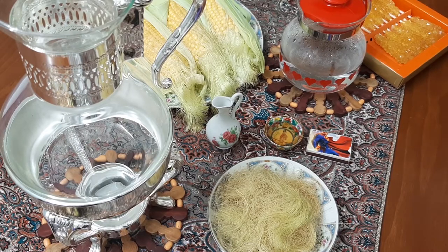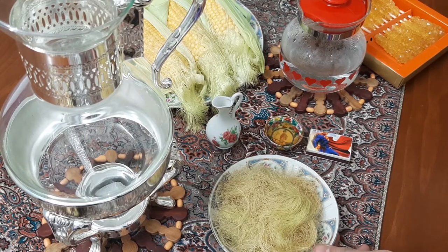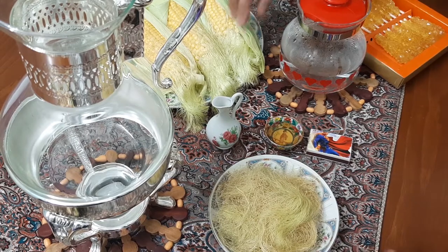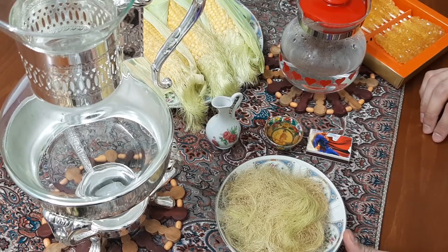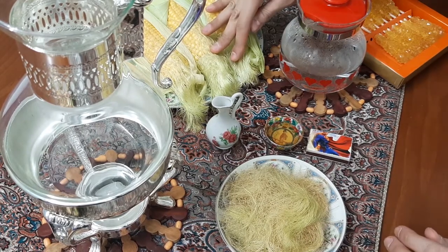The first ingredient we need is corn silk. We can either use fresh corn silk or dry corn silk — no difference. Here I have both dry and fresh corn silk.